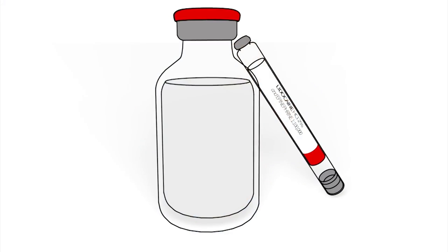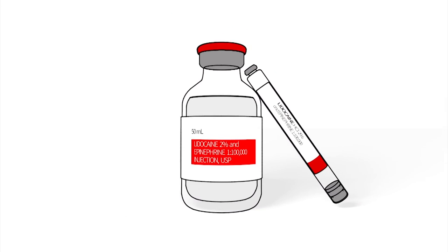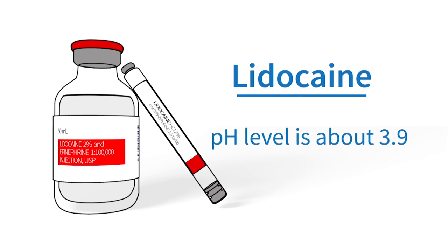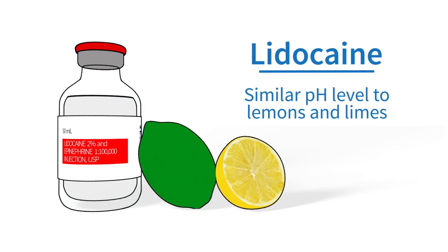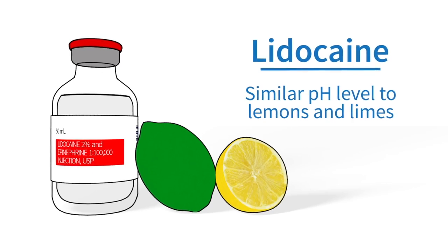Let me explain why this is. Lidocaine with epinephrine is an anesthetic commonly used in the medical community, particularly by dentists, to help patients get numb. The local anesthetic has a pH acidity level of about 3.9. To put this in perspective, the level of acid found in lidocaine with epinephrine has approximately the same level of acidity as citric acid, which is typically found in limes and lemons. Can you imagine injecting something as acidic as a lime or a lemon into your body on purpose?